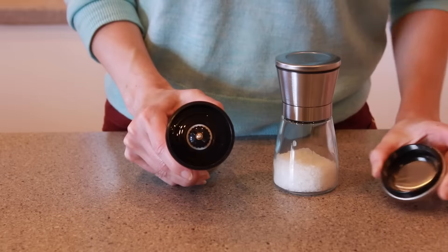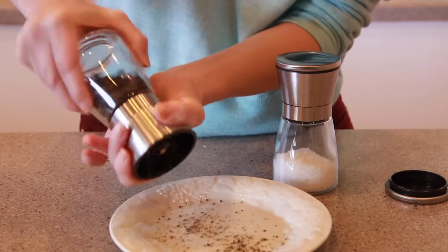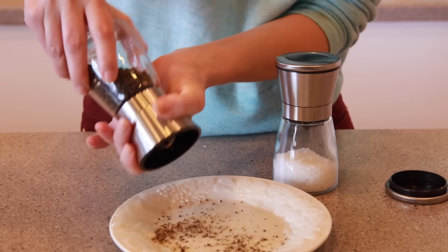Under the top cap, you'll find a wheel that you can turn to adjust the coarseness of the grind, so you can really customize your seasoning.